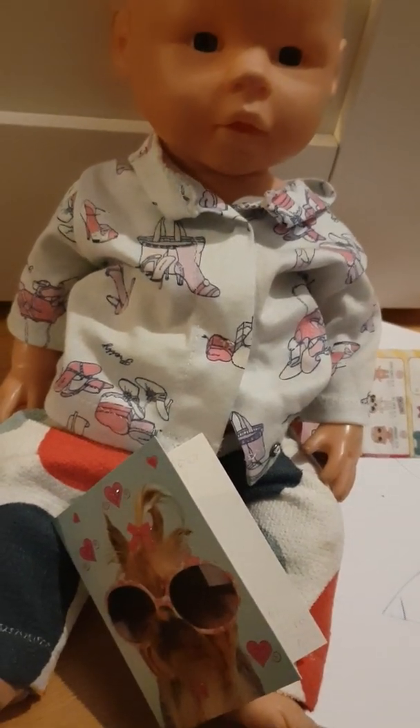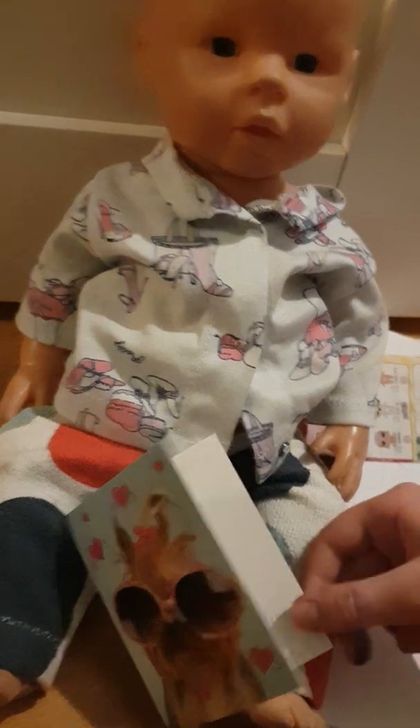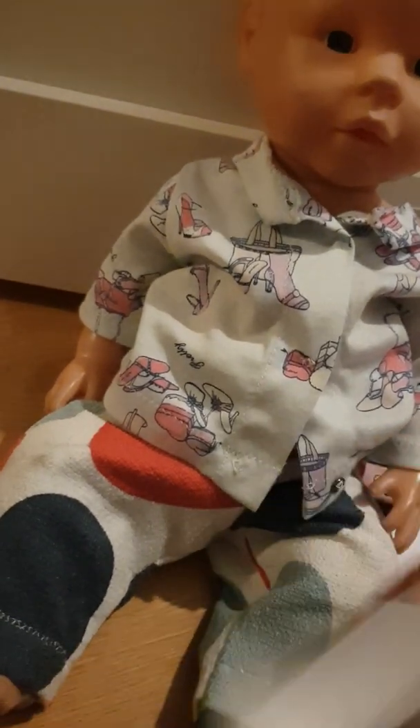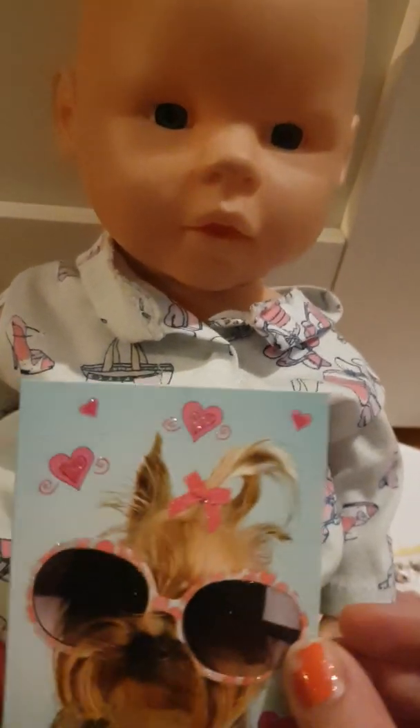Hi everybody on YouTube, it's me Hugo and I'm gonna read this book now. Merry Christmas! When we'll meet and play, Lena. Oh, that was nice because I cannot read anymore.